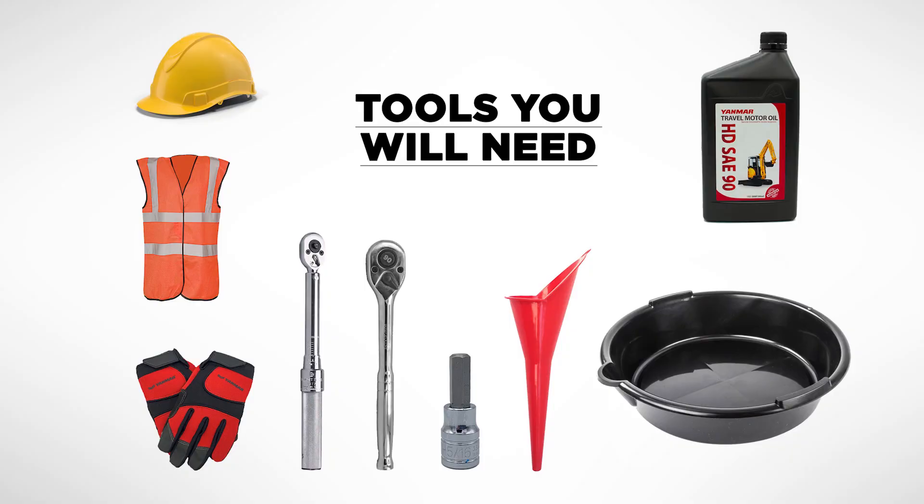The tools you're gonna need are a 5/16 Allen socket, safety gear, new oil — 1.27 quarts for both left and right side — and an oil jug to store your used oil.